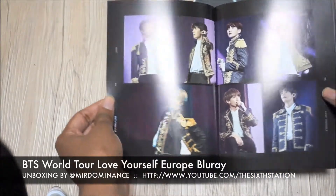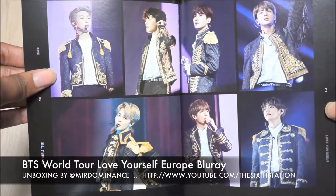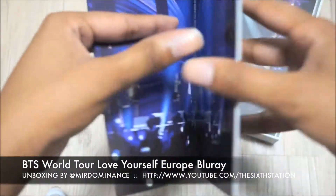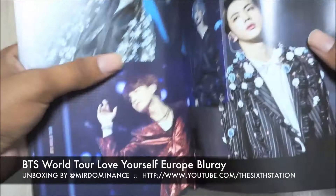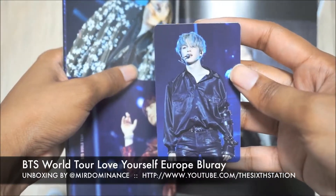These photos are gorgeous — oh my goodness, look at Jimin! They all look really prince-like. I got Jimin, really really pretty.